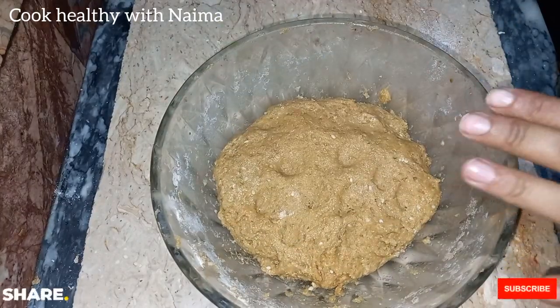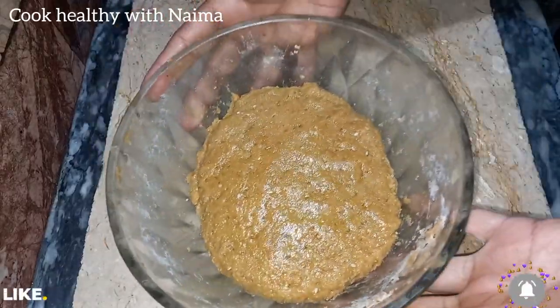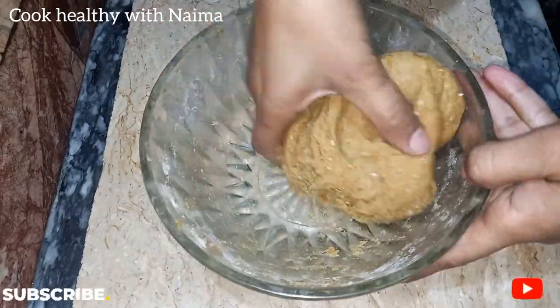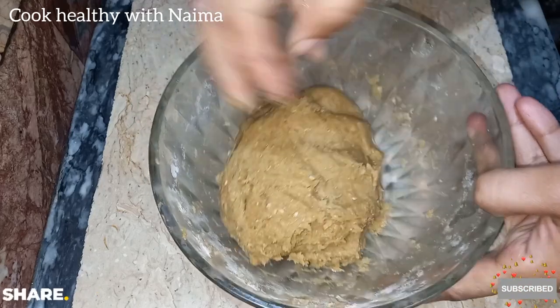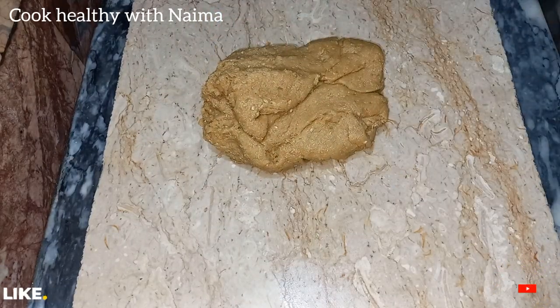Now I will put the dough to rest for 20 minutes. After 20 minutes the dough has set and become firm. Now I am going to cut it into pieces.